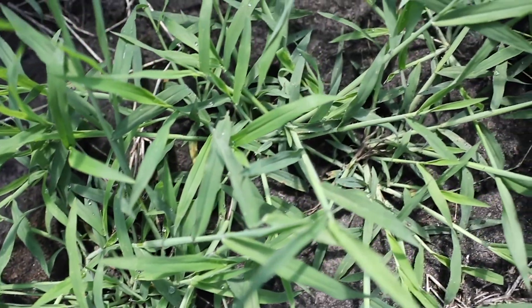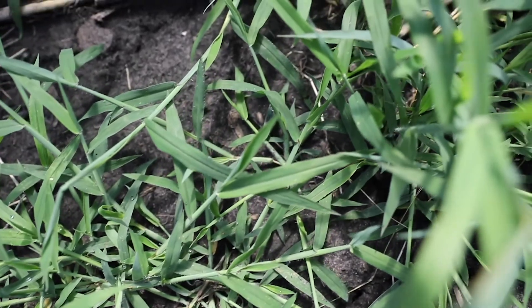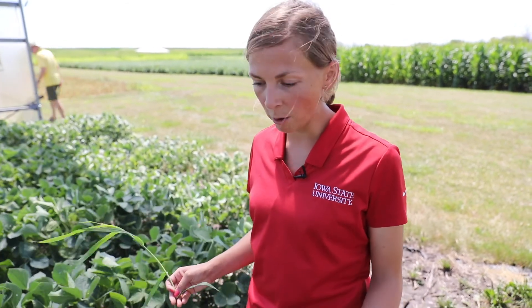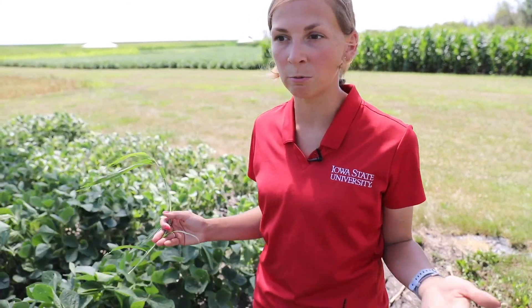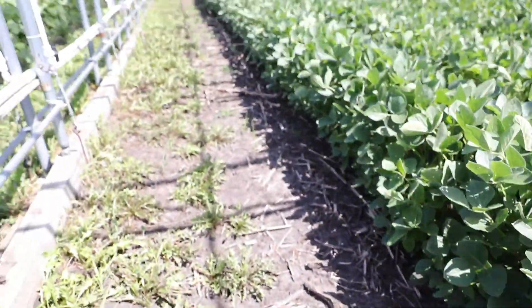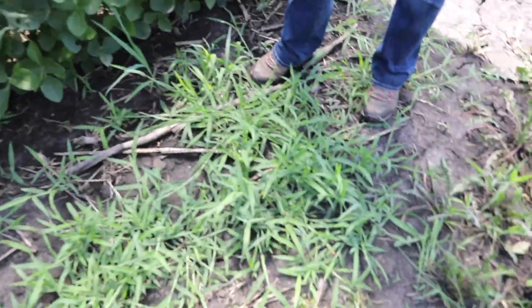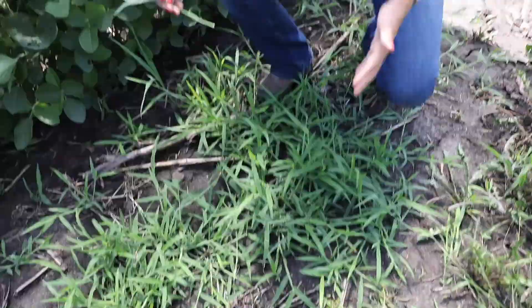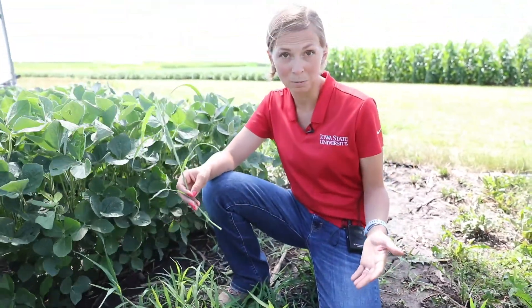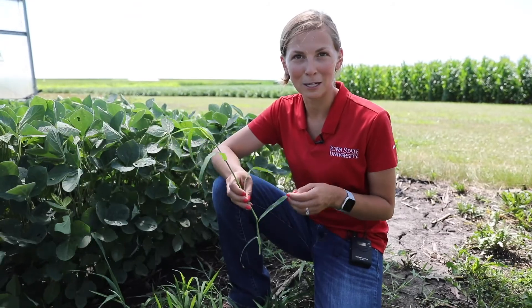The second species is large crabgrass. This is a pretty common weedy species that we run into in home lawns and gardens and anywhere where we get kind of an open space — like here, we've got some space underneath some hoop buildings next to some soybeans where they've got plenty of room to grow and they're getting enough sunlight. This species was actually brought to the U.S. as a forage species, and of course now it's one of our most common weeds that we deal with in home lawns.